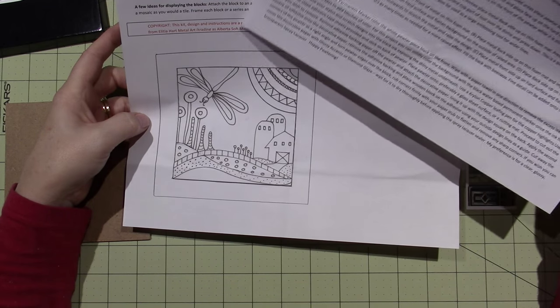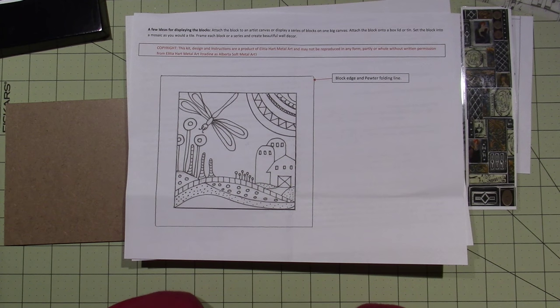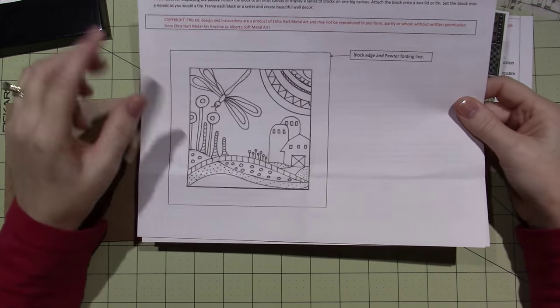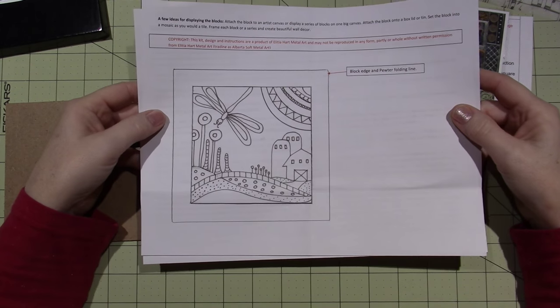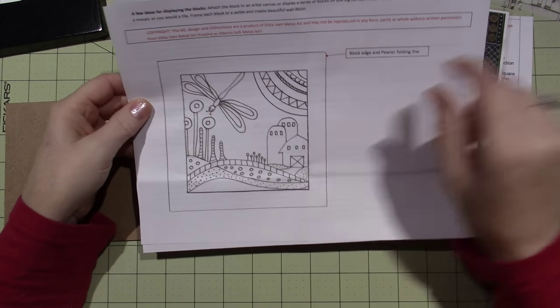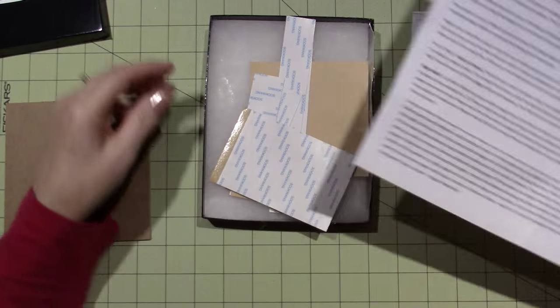There's a copyright in red. It says this kit, design, and instructions are a product of Alicia Hart Metal Art and may not be reproduced in any form, partly or whole. I should probably — but you know what? There are pictures of this posted publicly, so I'm not doing anything wrong by showing this, because she's posted pictures of it on Facebook and stuff.